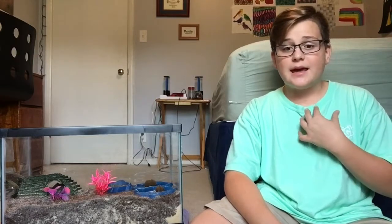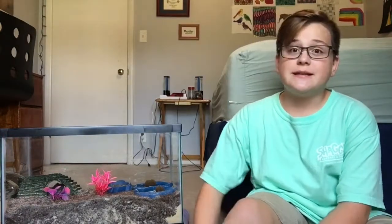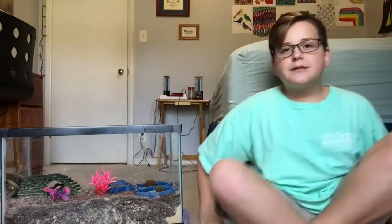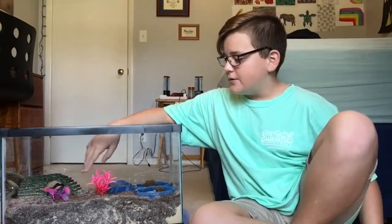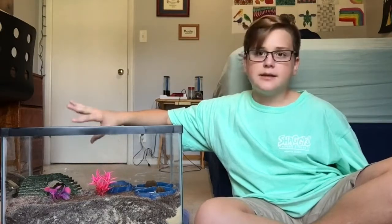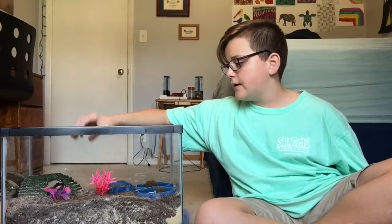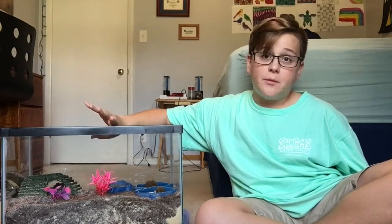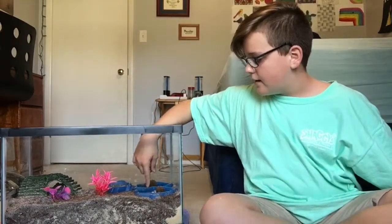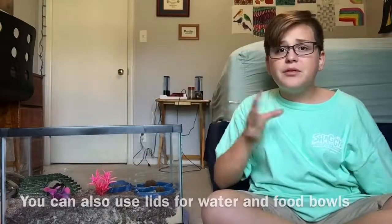If it's longer than about three and a half months and it smells fishy, your hermit crab might have died. If you smell something fishy, you probably want to dig up your hermit crab. As for plants, I just have two plastic plants and they work fine, just as a little decoration, more color, and to make the hermit crabs feel more at home.